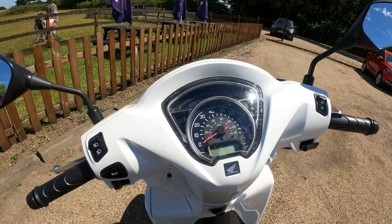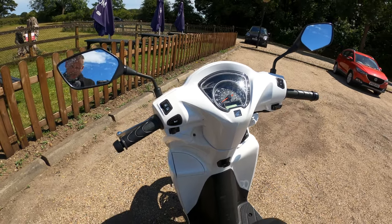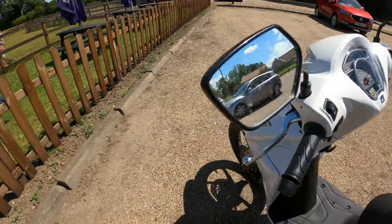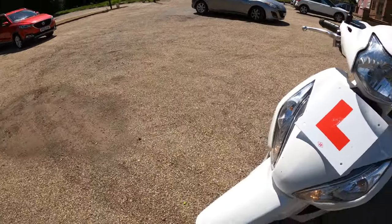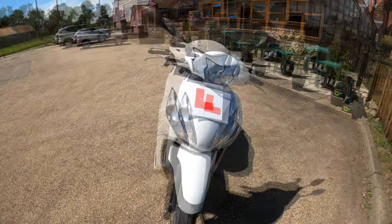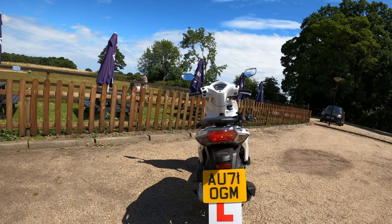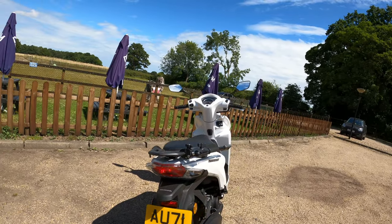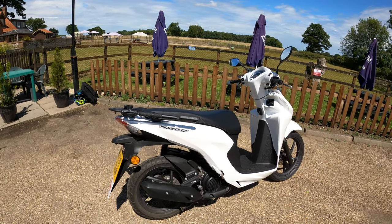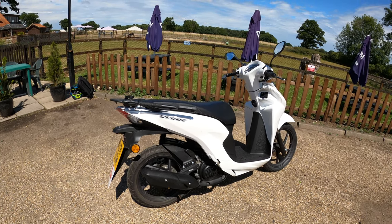Instruments are LCD and analog with basic info. The bike has Honda smart key, which I've got in my back pocket. For lighting, it's standard bulbs - no fancy LED lights. The rear lights are also standard bulbs. The bike comes in four color options, all priced at £2,749 according to the Honda website.